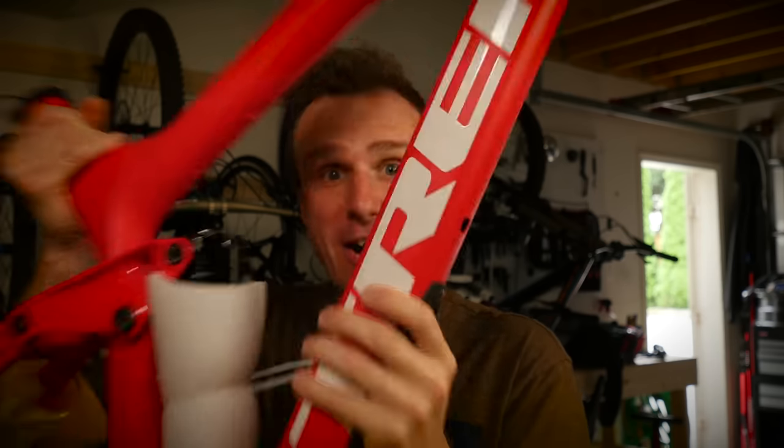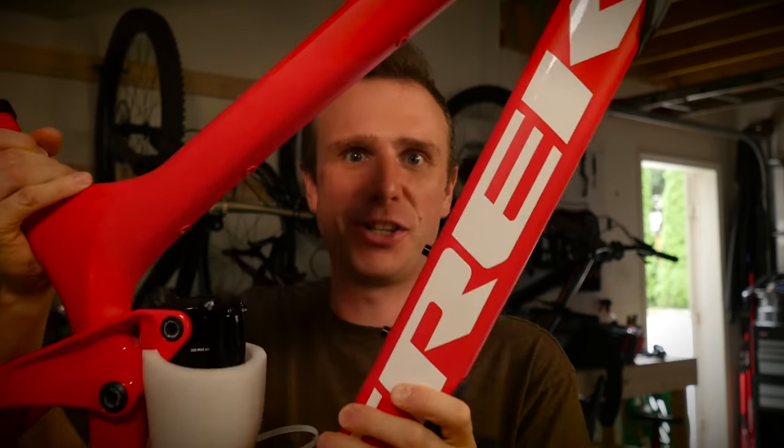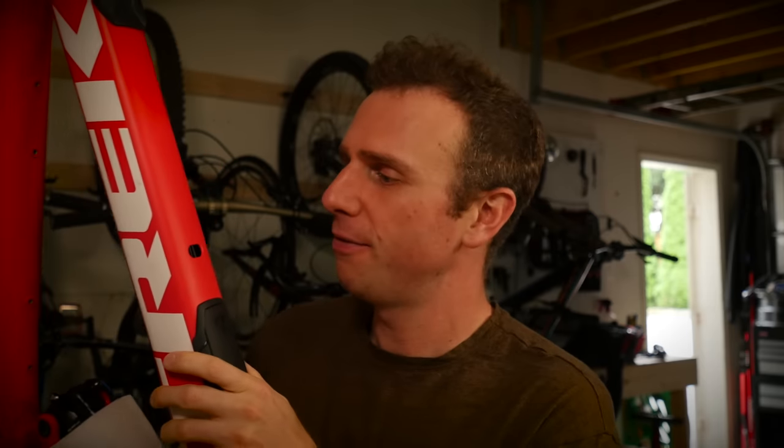Today is the day I finally get to build this machine. I've had this for what seems like an eternity now, but I've been waiting for all the other parts to arrive — and now they've arrived. It's the new bike day I've been waiting for.